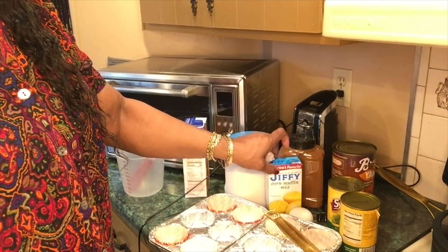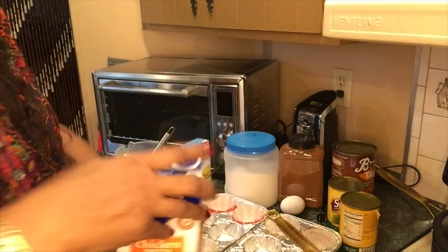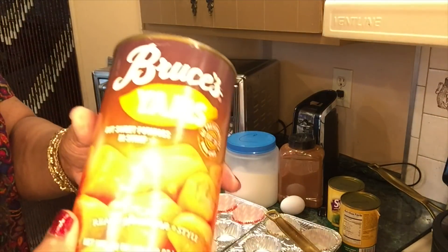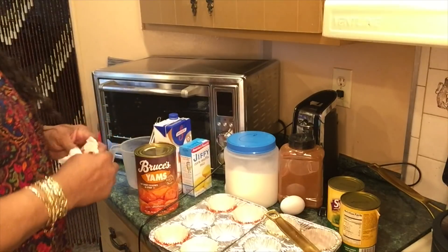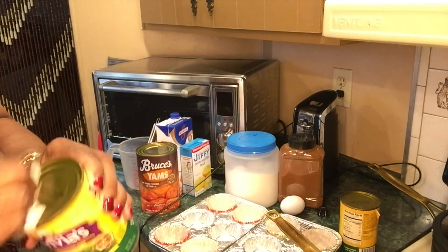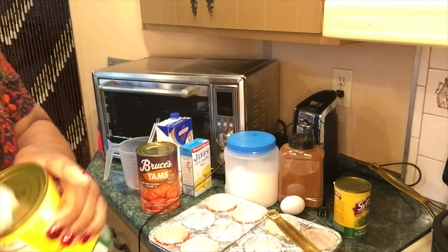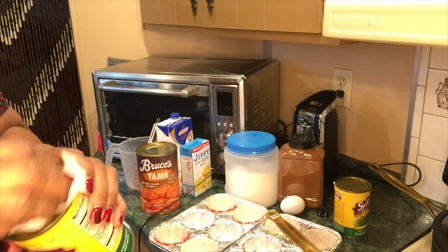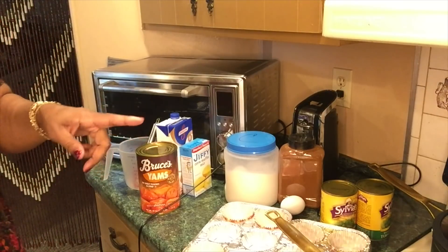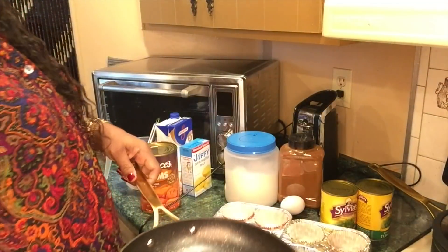I'm getting ready to make some Jiffy Mix Muffins, using one egg and some chicken broth instead of milk — I always do that. I'm going to make some candy yams. Now I ain't got time to be cutting up real sweet potatoes, so I'll be using some Glory brand and some Sylvia's greens — I've never tried these before. They came in a care package. I'll be cooking in my new thyme and table gold and black cookware.